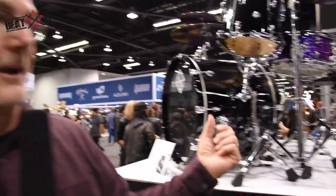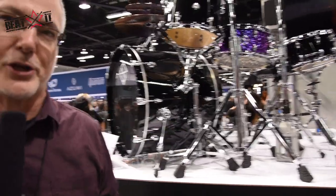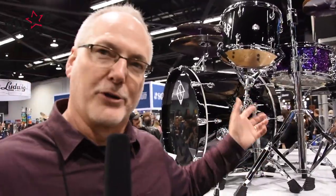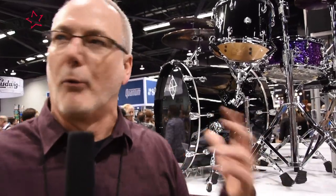Cornerstone comes in one configuration: a four-piece shell pack in 10, 12, 16, and 22, and two colors — piano black, like we see here, and natural maple, like I'll show you in a minute. So we've got a new drum series with snare drums to highlight, built for the working drummer.